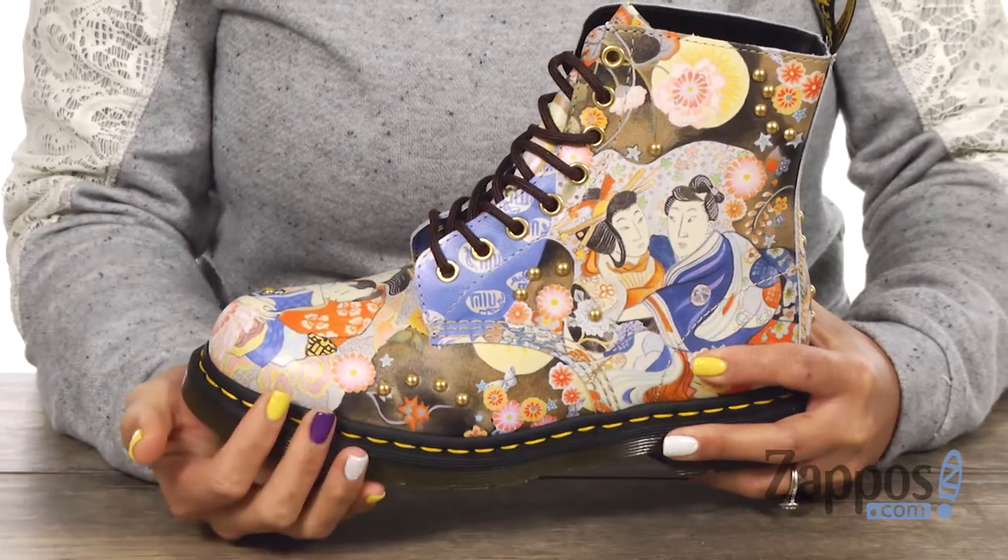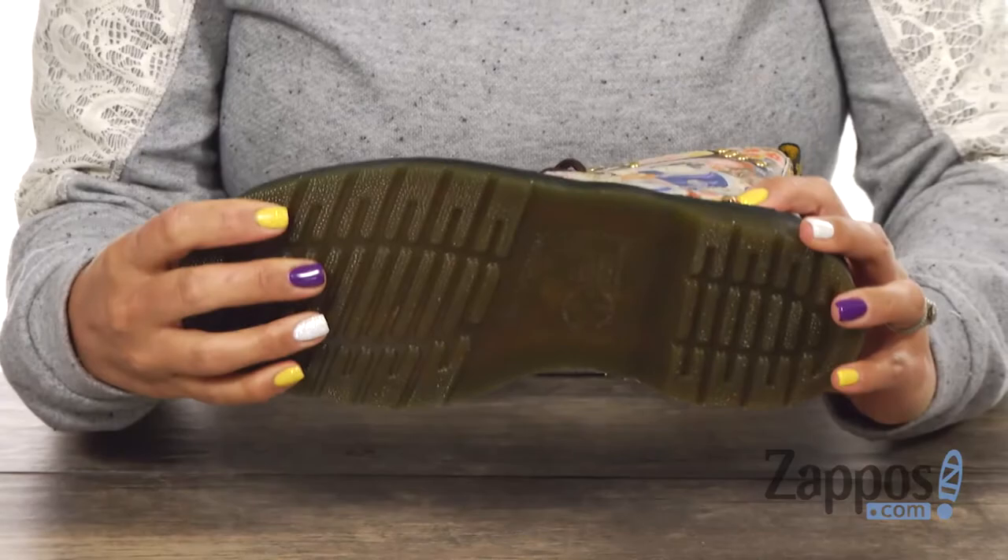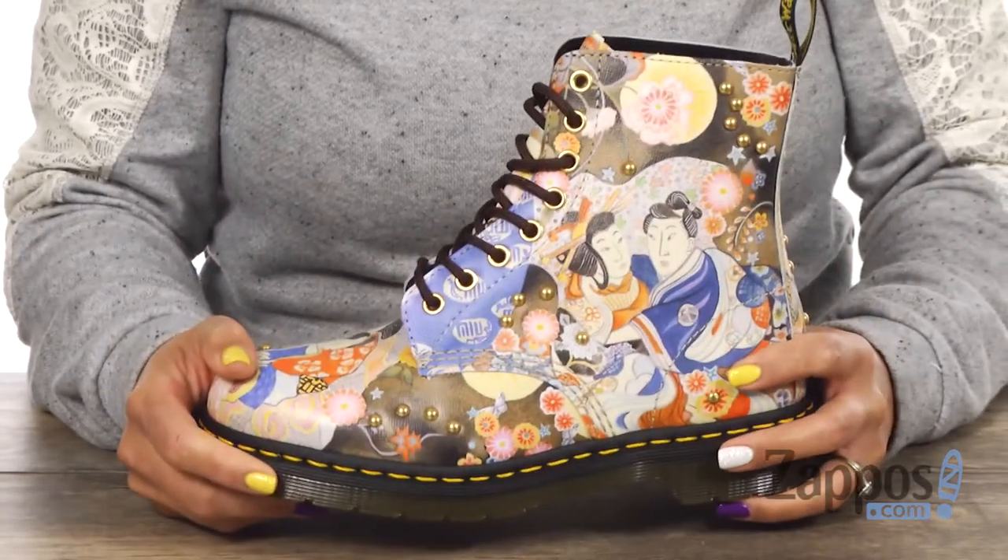What's dope about this boot too is that it features that Goodyear Welt construction and it also has that Z-Welt stitching, and that's going to make this baby hella durable. It sits on top of this Doc Martens original air cushioned outsole. Stay on trend with this baby from Doc Martens.